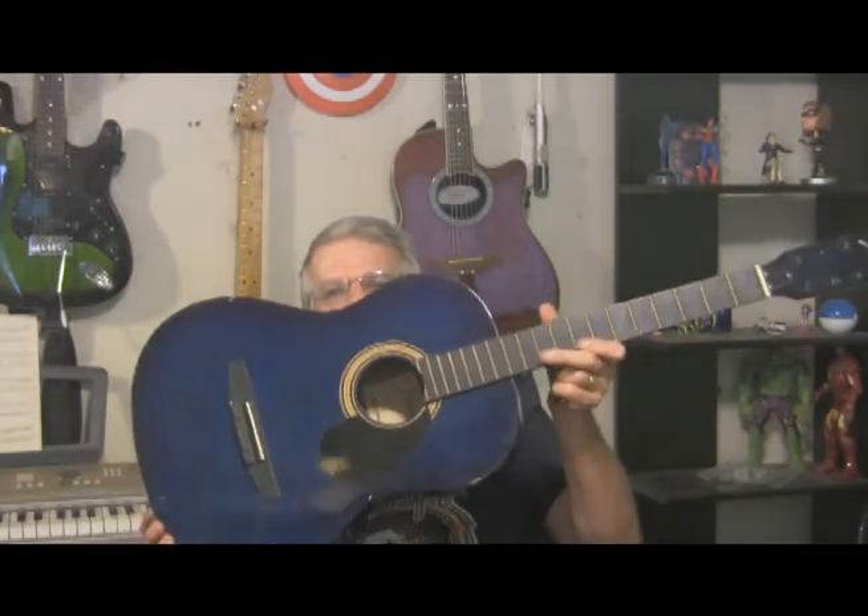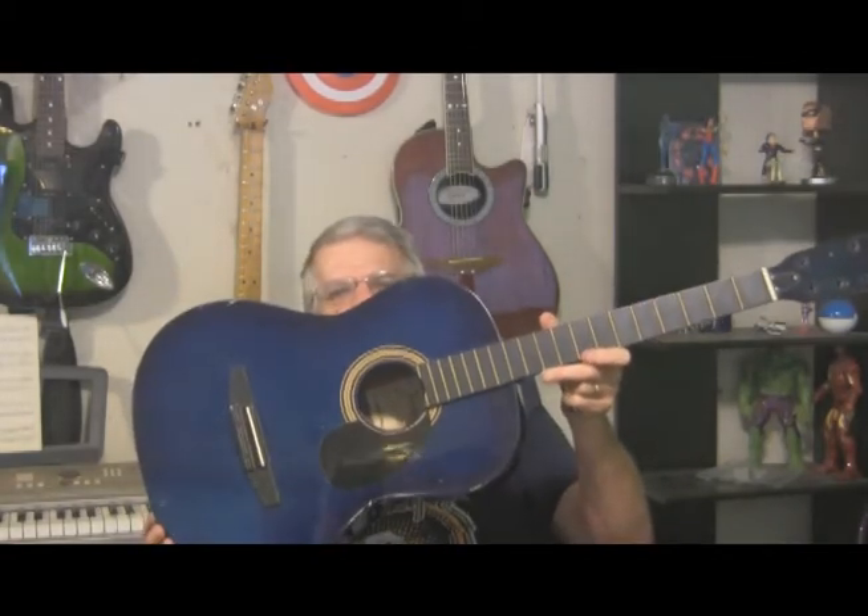Hey guitar fans, my voice still isn't completely back — it comes and goes — but I want to let you know we're going to be starting another new guitar rebuild. We're going to be rebuilding this beauty right here. I love the color. This is a Johnson JG100BL, made in China.